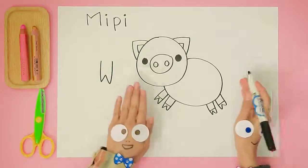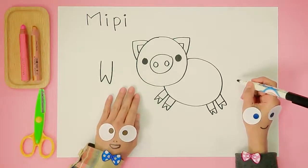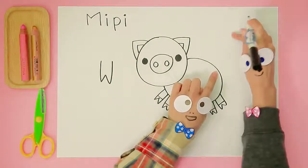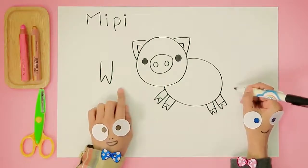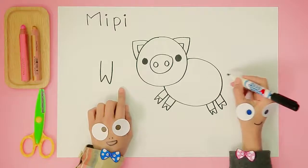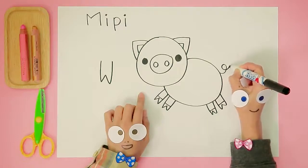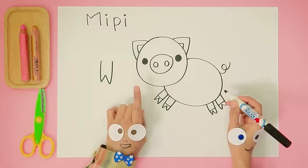Handy Helpers, Meepie looks great! Is there anything else we need? Of course — Meepie needs her curly cute tail! Let's draw a cute little curly tail. Wow, so cute! Are we all done?